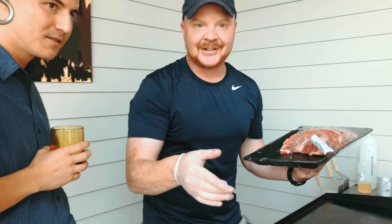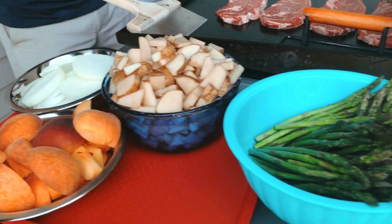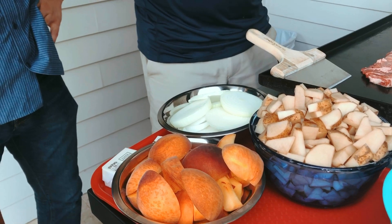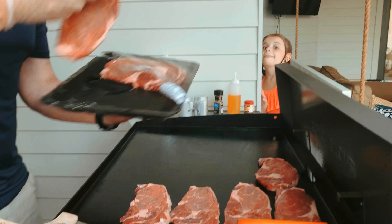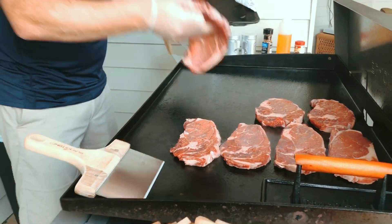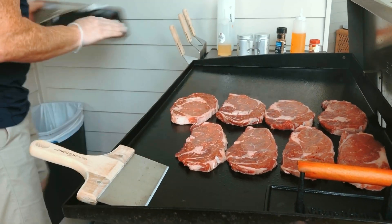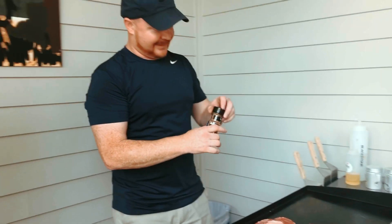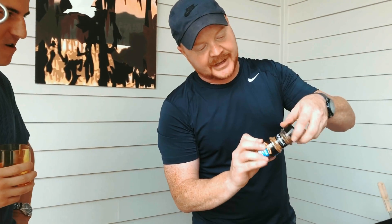So today on the Architect's Griddle, we're cooking asparagus, potatoes, onion steaks, and we have some peaches for later with some vanilla ice cream. We haven't done a dessert yet on the griddle — this will be the first time. But right now we're throwing the steaks on the cooler side of the grill. I know it doesn't sound like it, but it really is the cooler side.